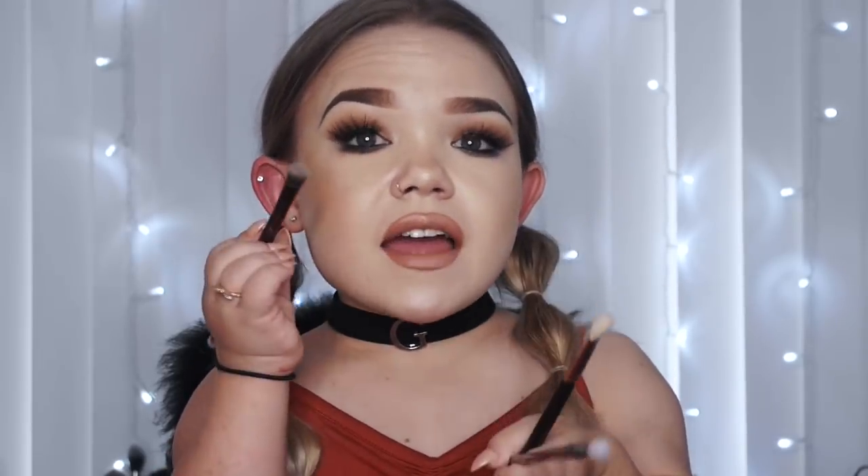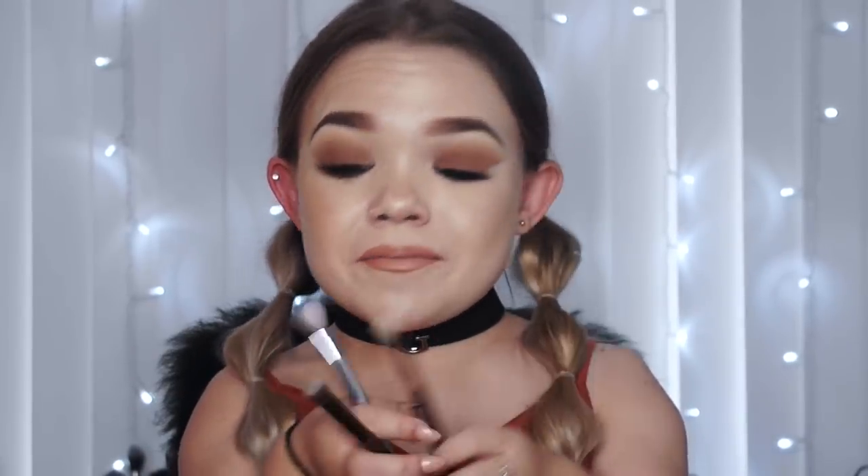I have an Urban Decay double-sided brush - one end is a shader and the other is a pencil brush, so it's a two-in-one great for blending and smudging. Then I have my Real Techniques fluffy brush, which I love for blending all over the lid and crease. Finally, a 227 brush which I love for blending eyeshadows - great for your crease, eyelid, and under eye.